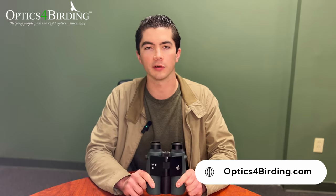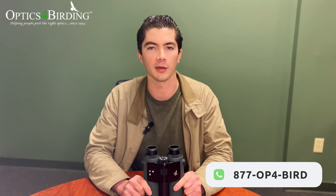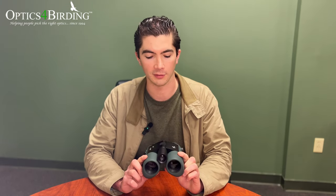If you've made it this far in the video, thank you so much for sticking around. There might be tons of other questions I haven't answered here — feel free to check this out on our website at opticsforbirding.com, or direct message us on social media. The best way to reach us is 877-OP4-BIRD — if you call us there you'll get an answer right away. I'd love to chat and see if I can guide you toward the AX Visio or something else that might suit your needs better. Thanks for watching and we'll talk to you soon.